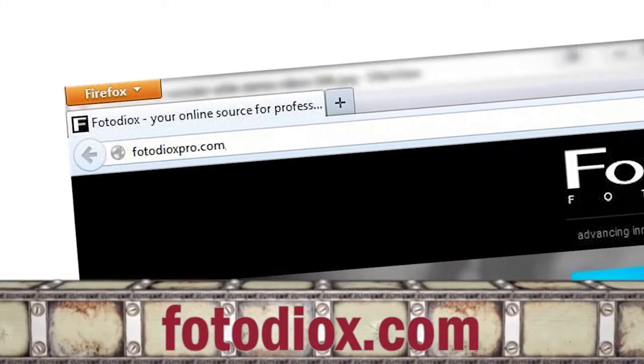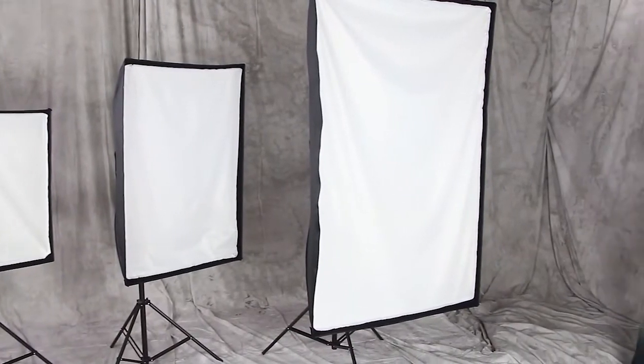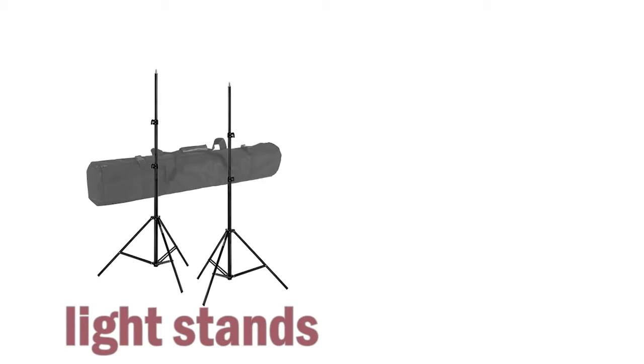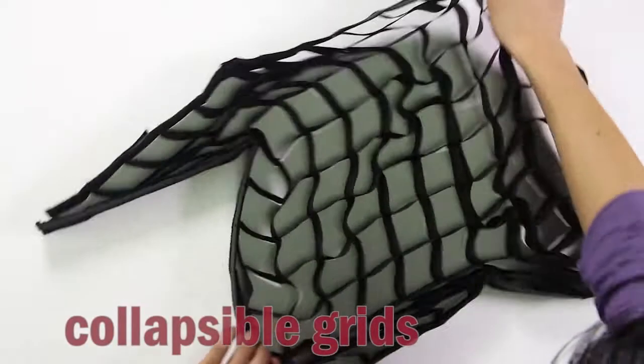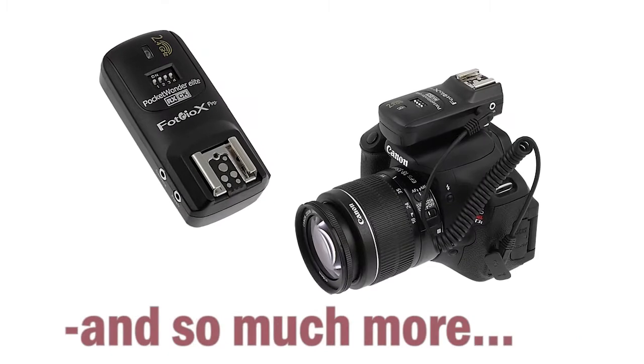Gear up for your next shoot at Fotodiox.com where you can explore our huge selection of studio and location lighting gear, stands, boom arms, collapsible grids, flags, reflectors, remote triggers, and so much more.